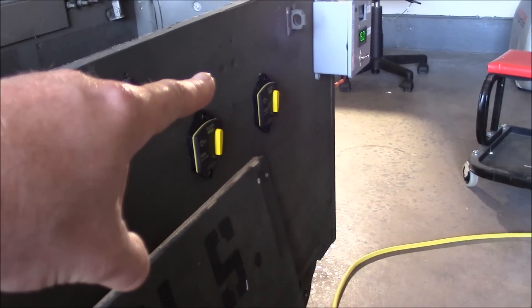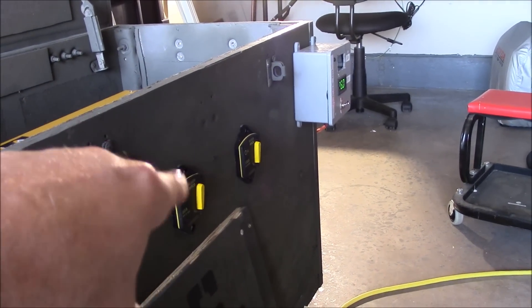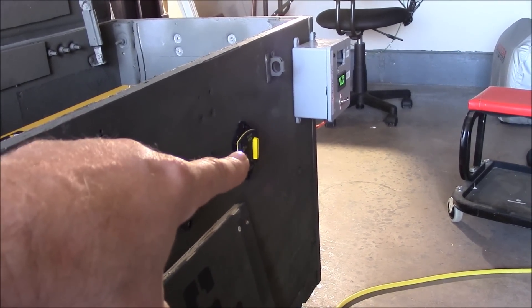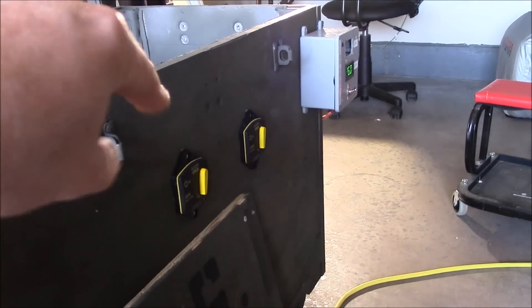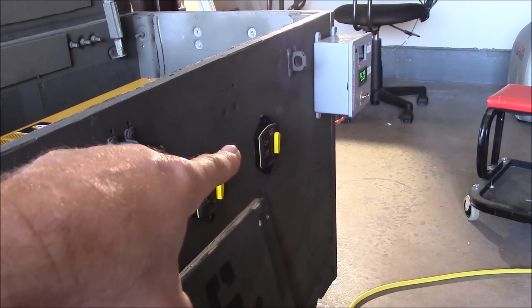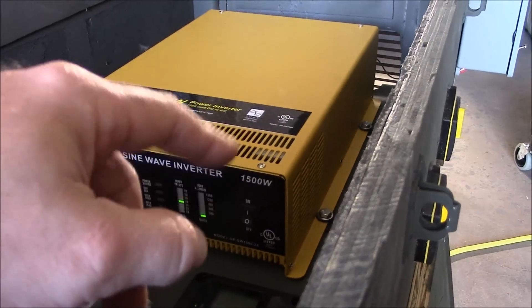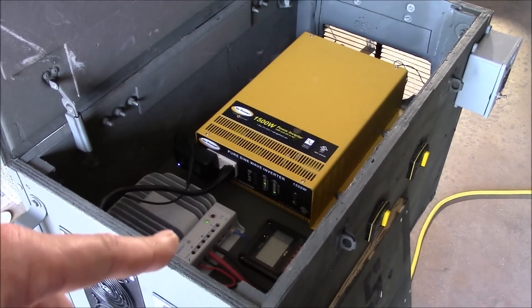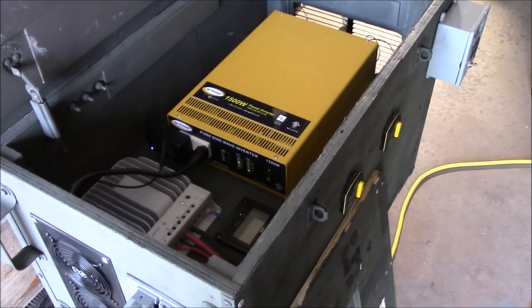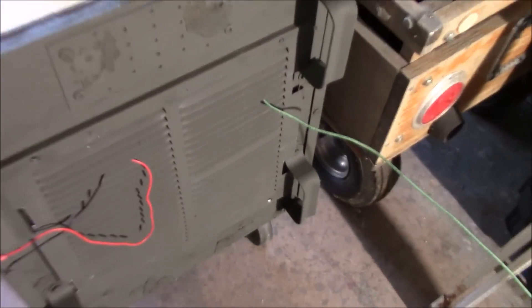The Blue Sea Systems OLED meter should be in today, so I can get rid of that monstrosity and get that mounted up there. It'll be wired in there as the switch — this is the inverter power. When you turn that on, it'll also turn on the meter, then you have to physically go in and turn the inverter on. If you don't want to invert, just shut the inverter off and turn the power on for the solar charger.